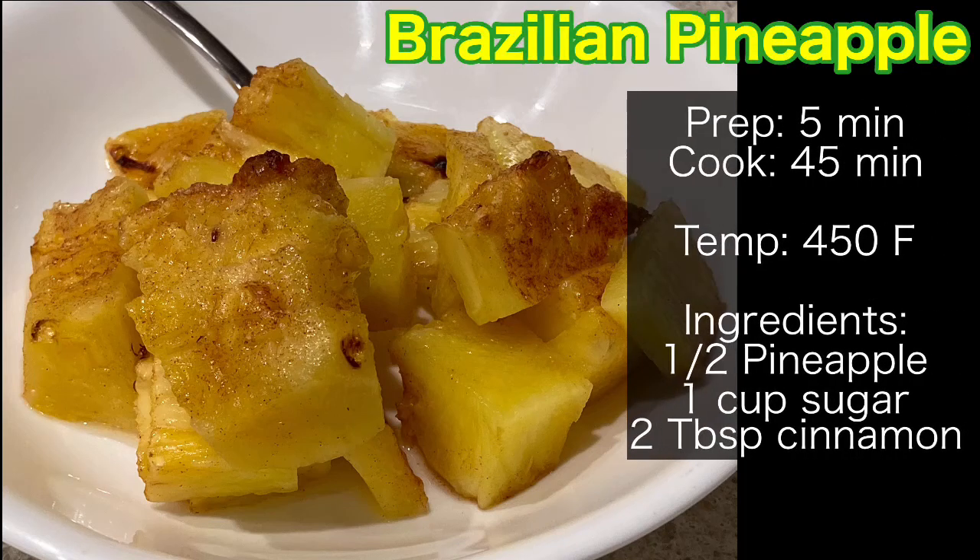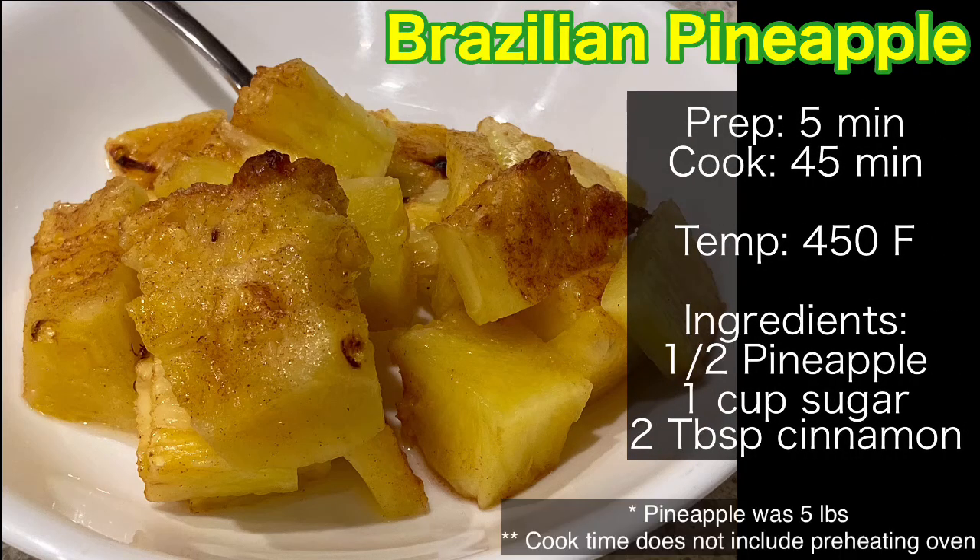This is our Brazilian pineapple recipe. Prep for five minutes and cook for 45 minutes.